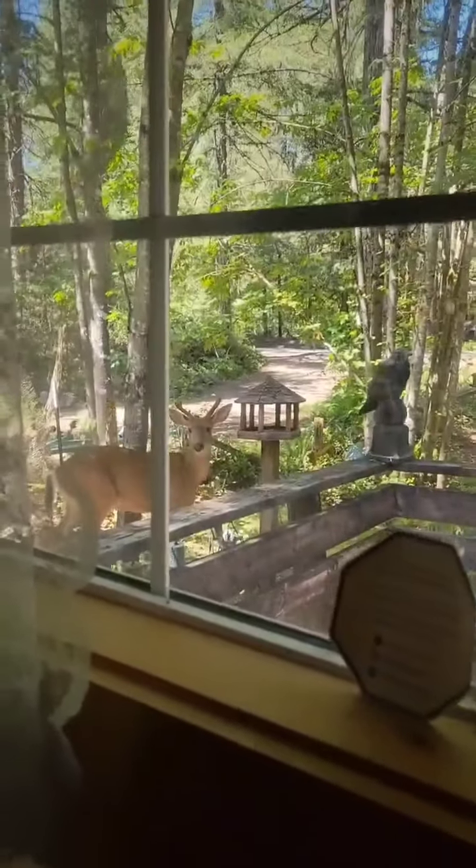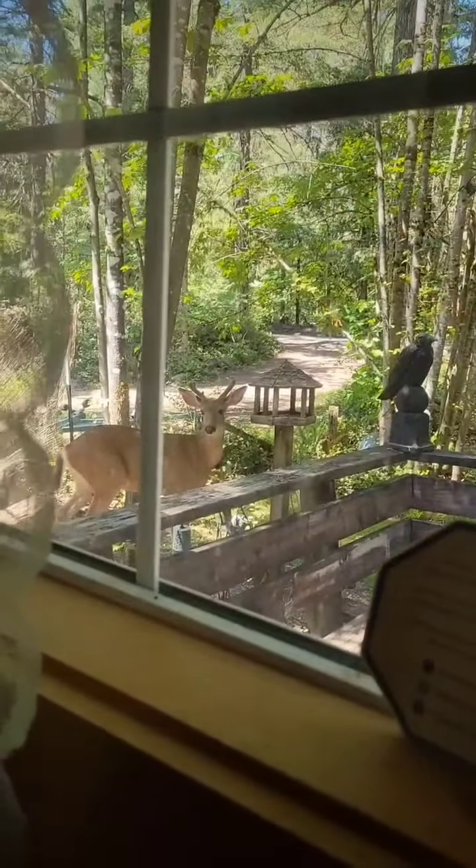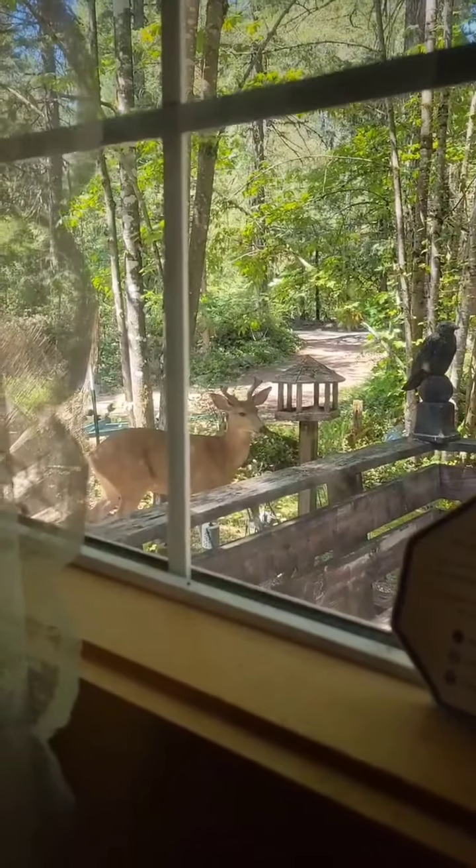And this is an afternoon visitor who came to our front door to say hi. Isn't he gorgeous? I love it up here.